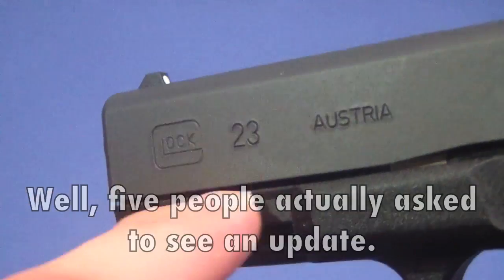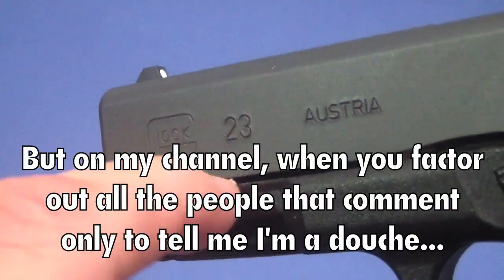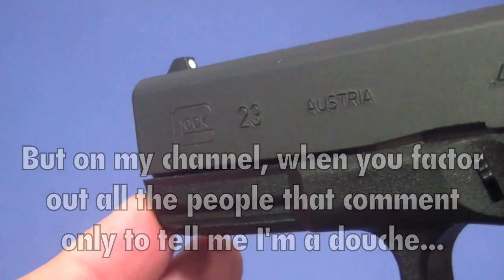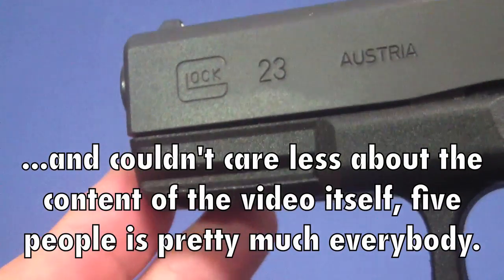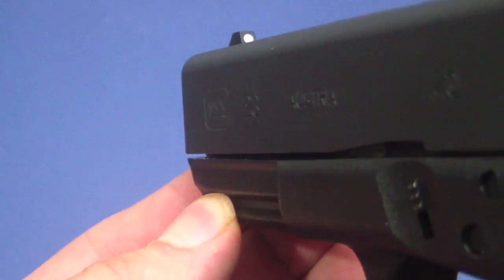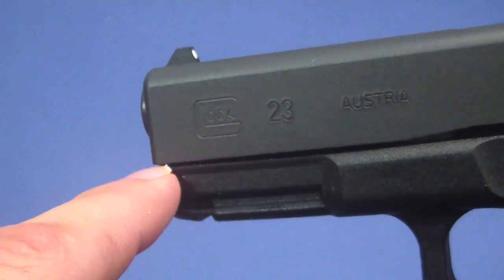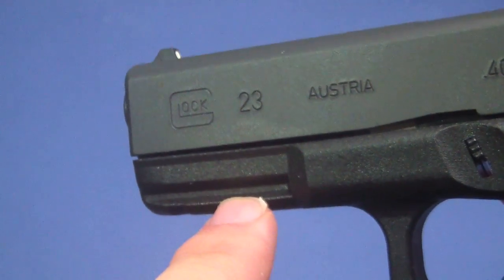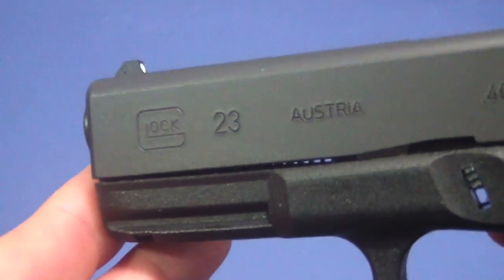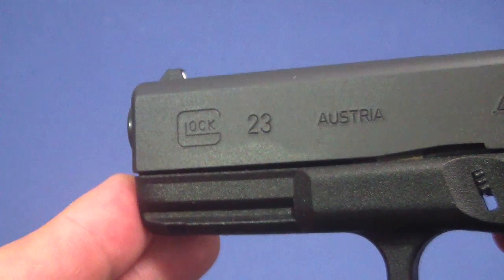Everybody wanted to see an update on my fix to my Glock slide, where this didn't have a gap anymore. After I put some rounds through it, they wanted to see if it still stayed with a gap. I've put about a hundred rounds through this and the gap is still there — still has that nice little gap between the frame like it should, kind of even all the way down. It did look like it closed up just a fraction, but nothing like it did the first time.